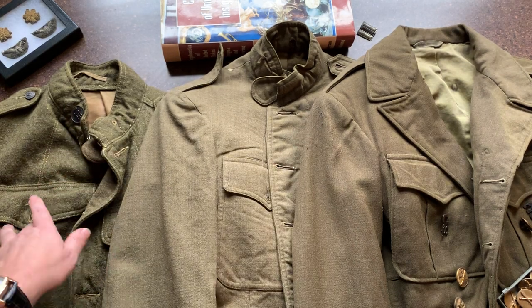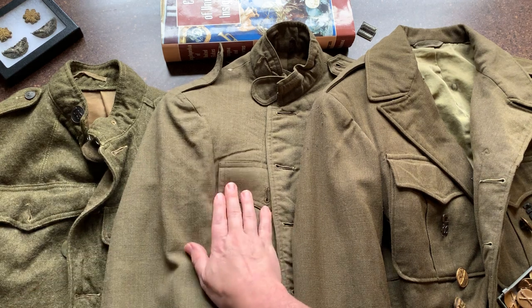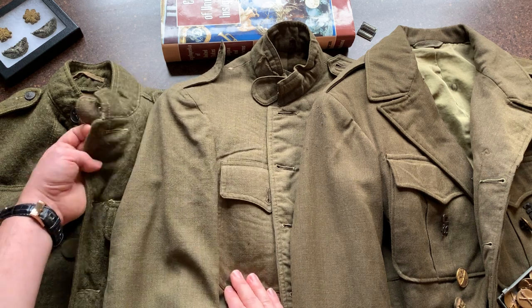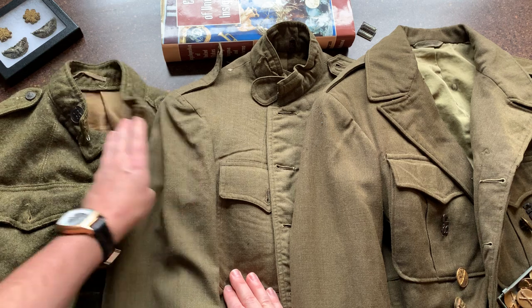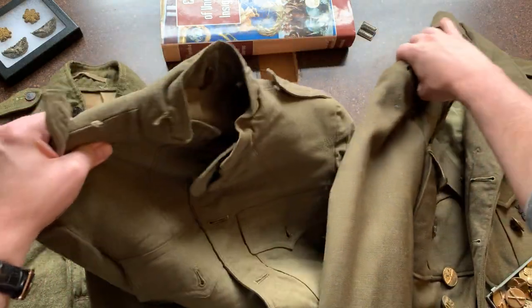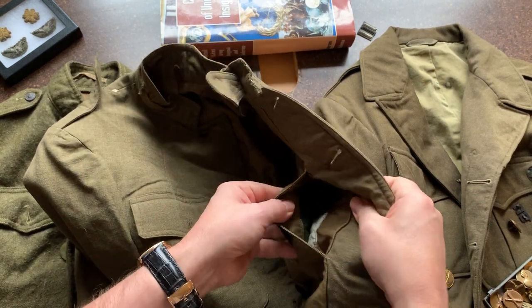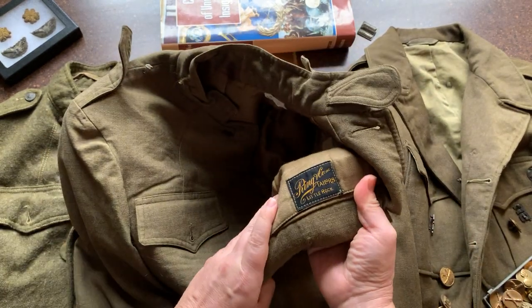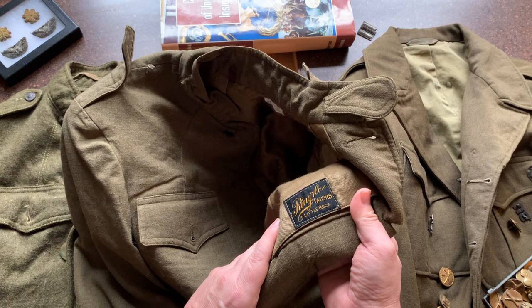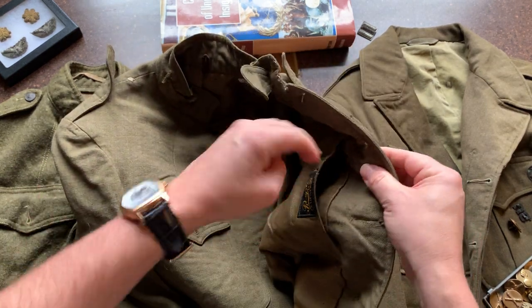Another difference between officers and enlisted men in World War I is that officers usually had privately purchased, privately tailored, higher quality uniforms. This enlisted uniform is pretty scratchy, while the officer one is what you call a gabardine wool — a high quality fabric. This one has a tailor label inside: Ring and Company, Tailors, Little Rock, Arkansas. These jackets also have a hidden pocket — I've collected since my teens and found many things in these pockets, like a cigar, or movie theater ticket stubs.